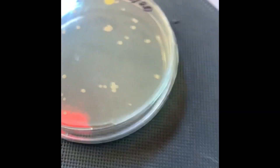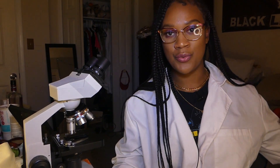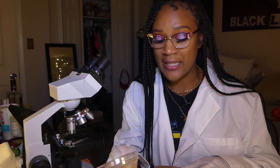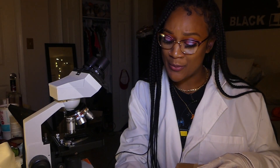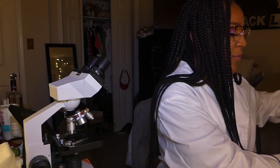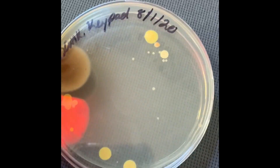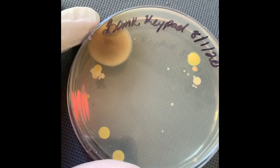Let me write down the number of colonies. I will say there is a smell coming from this box, so to protect myself and make sure I don't inhale anything, I'm going to put on a mask — which is what you should be doing during this pandemic anyway. So this is the bank keypad, sampled on the same day, August 1st.